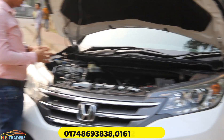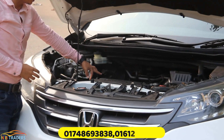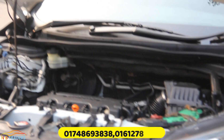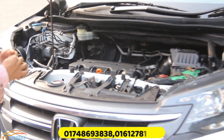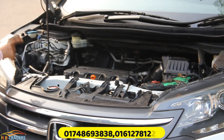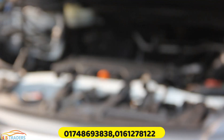Now let's check the engine condition. The engine is a Honda 4-cylinder inline engine with a lot of torque. It can accelerate from 0 to 100 km/h in only 8.8 seconds.